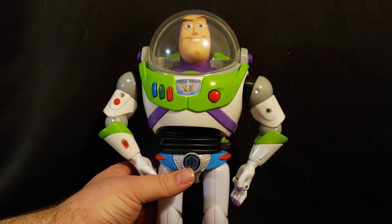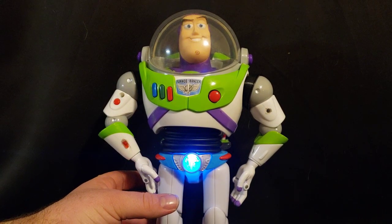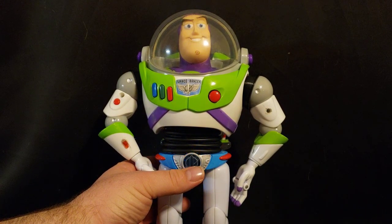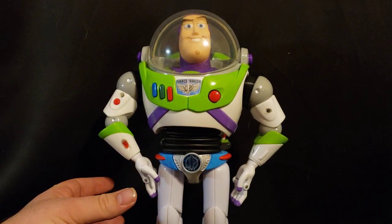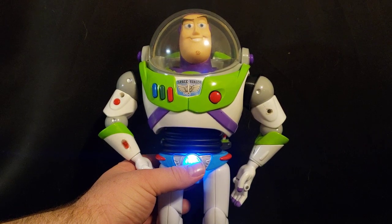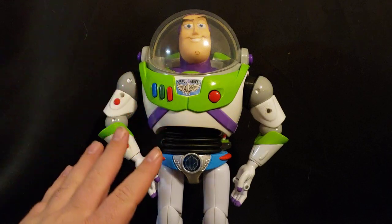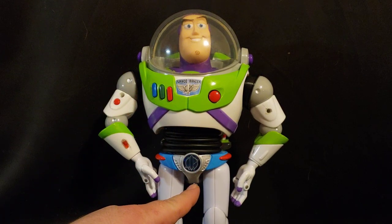He has a working utility belt. Unfortunately, it does only say three things, but on this one I can turn it off whenever I want. Unfortunately, it does only have those three sound effects for the belt.